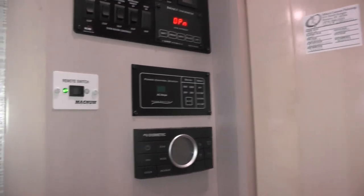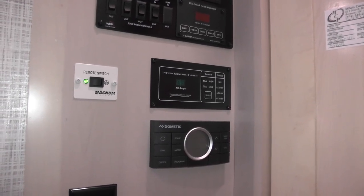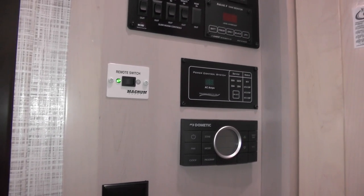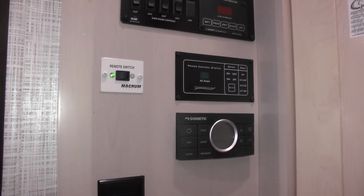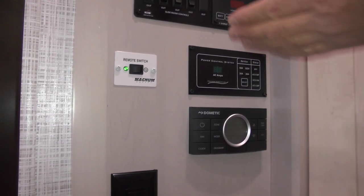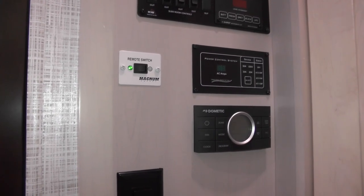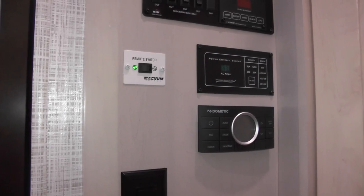There's a remote switch for the 1,000-watt inverter dedicated to the refrigerator. As soon as you unplug from shore power, it will automatically take over via the auto-transfer switch. If power goes off while you're out, the inverter automatically kicks over to run the refrigerator, and when power comes back on, it goes back into standby mode. It's recommended to leave that switch on all the time unless you're in storage.